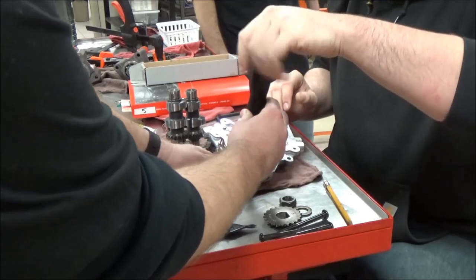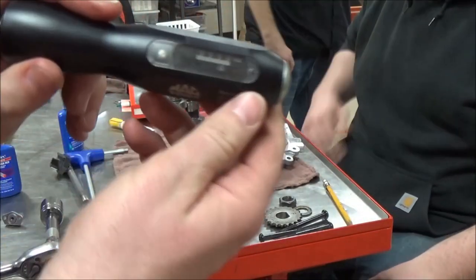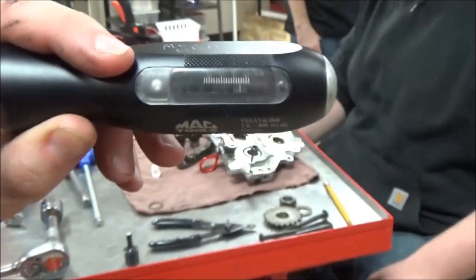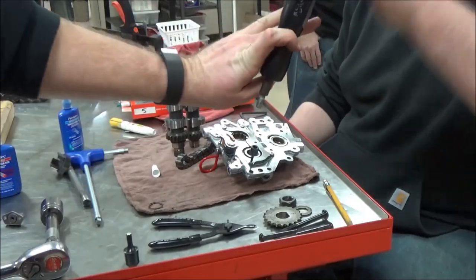Take a look at the tool here — we actually have a torque wrench. See the torque scale in there? You put an Allen wrench in the backside here to adjust that, and this will click over and be able to do the job right.